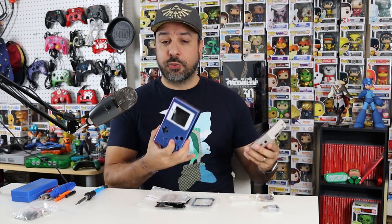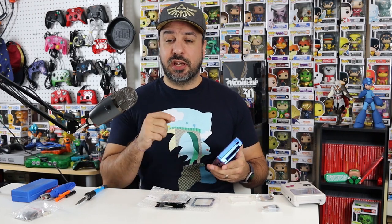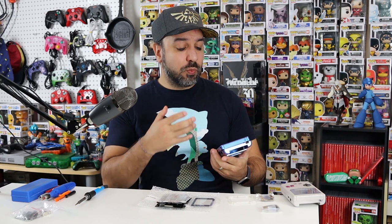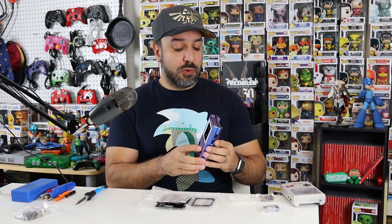I want to be very clear - this is not a sponsored video. They're not paying me in any way. It's just that Extreme Rate provides me with their products when I want to do a video series like this - it gives them a little visibility. I love using their products because I actually believe they're quality products. In the past I did a mod where I reshelled a Nintendo Switch Pro controller, and I was really amazed by the quality of their shell. I also did the Switch dock. It's not the first time I'm using their product, and that's why I trusted them to send me a quality shell.